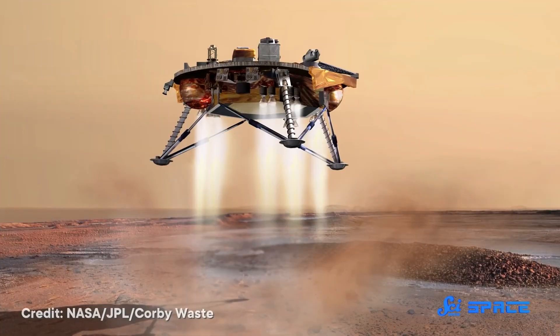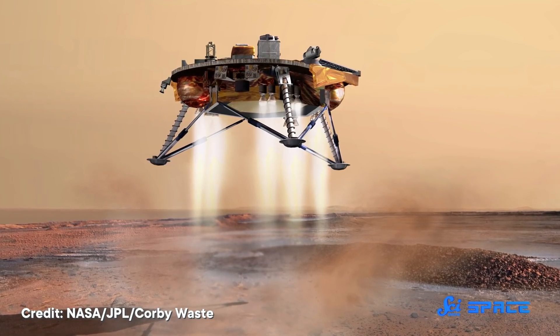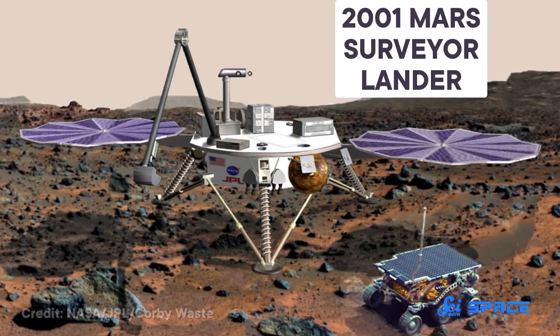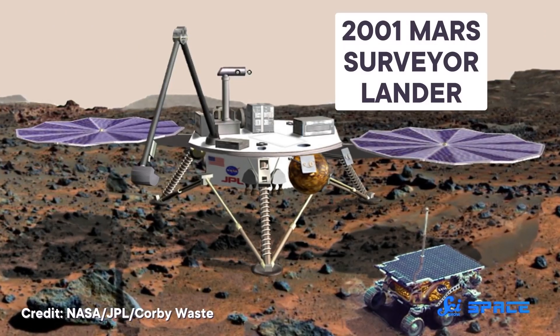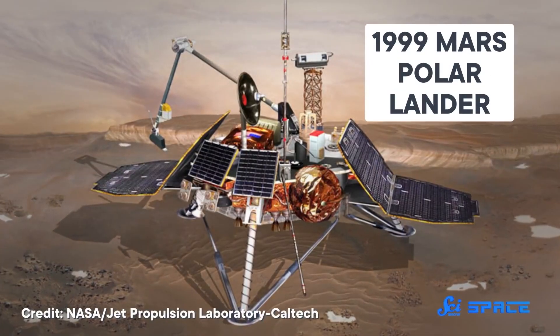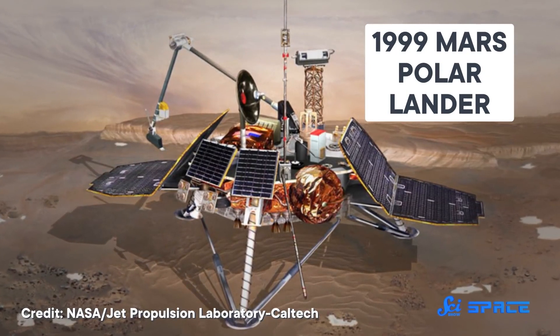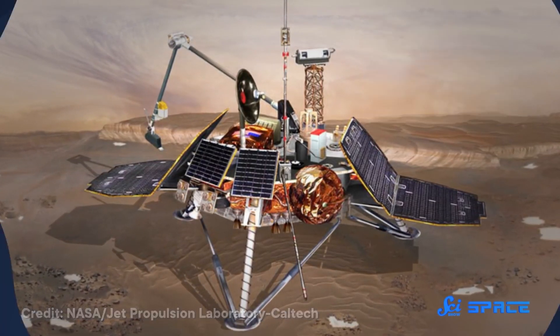If Dr. Frankenstein had focused his efforts on space, he might have come up with something more like the Phoenix Lander. Phoenix succeeded the canceled 2001 Mars Surveyor Lander, which never got its day in the Martian sun, because its partner, the 1999 Mars Polar Lander, was lost upon arrival on Mars. Since Surveyor was designed to communicate with Earth through the Polar Lander, it pretty much had to be scrapped. So Phoenix rose from the ashes to take over Surveyor's science goals, including searching for water. But first, it had to safely reach the Martian surface.